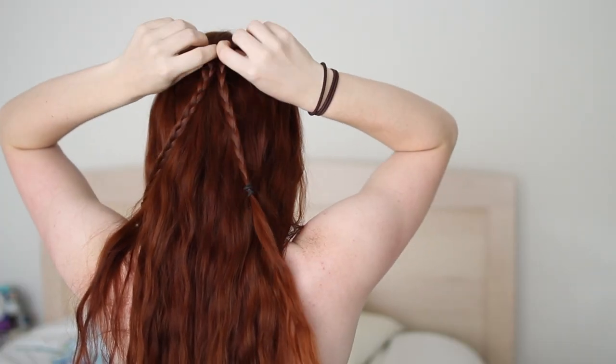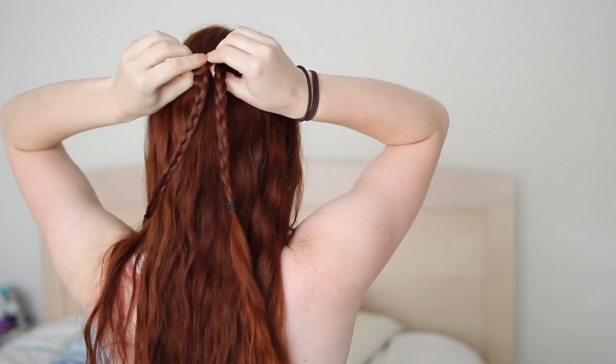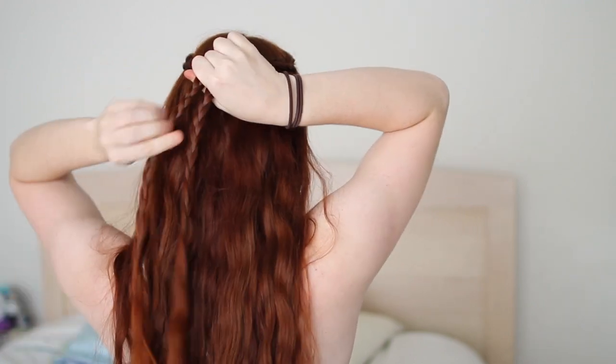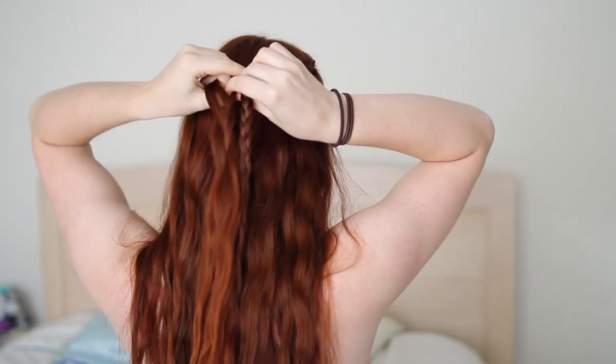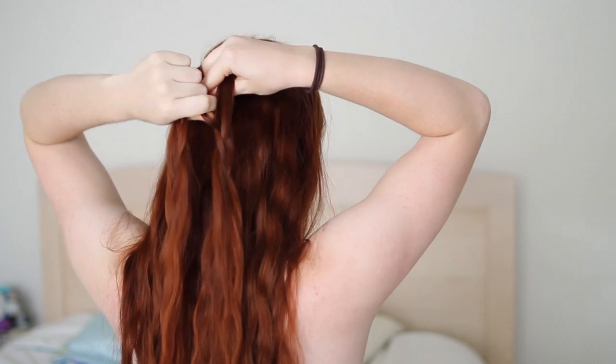Now merge them at the back of your head by joining together one strand from each braid to create one larger strand. Then hold the other two strands in each braid together so that they also make larger strands, and release the braiding below this point. Basically you're combining six strands into three — just add three pairs of strands together.